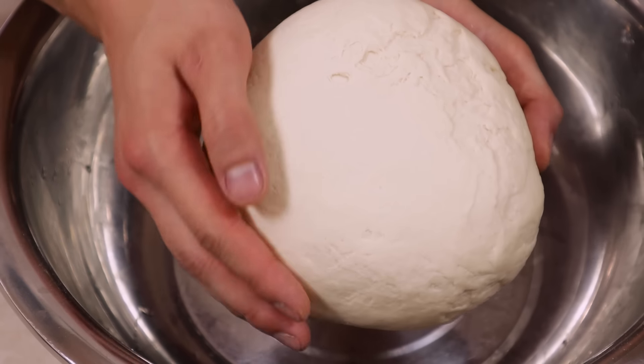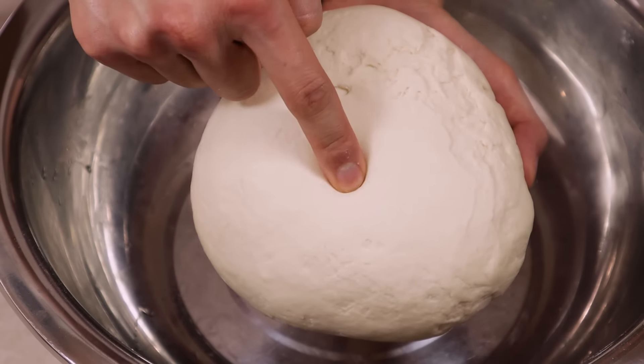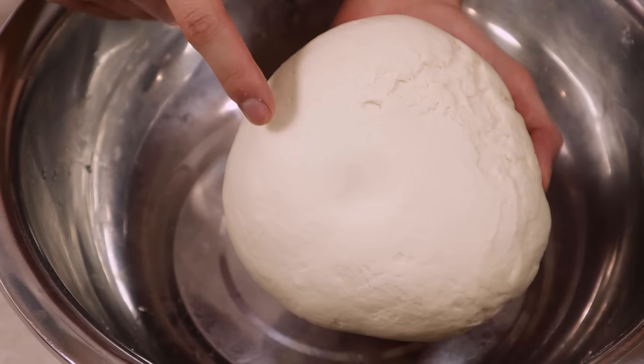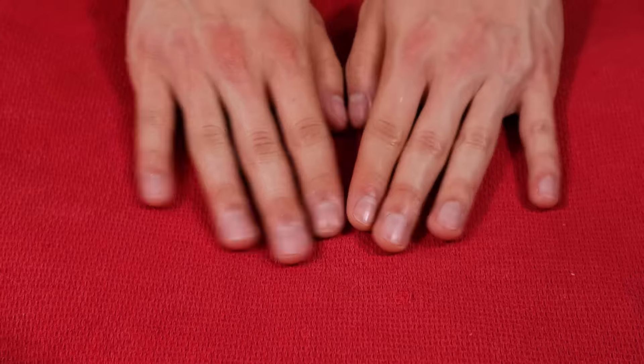When we finish, we'll get this smooth, beautiful dough with slight bumpiness and a bit of bounce back. Quick pat on the head. Then cover it and let it rest for 1 to 1.5 hours.